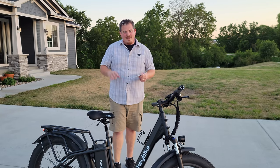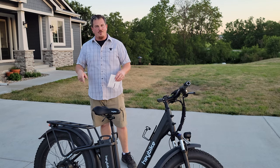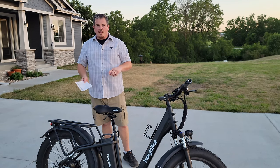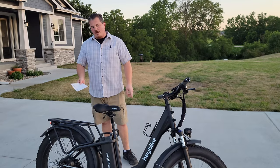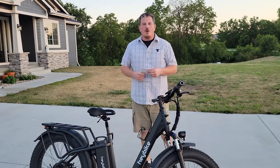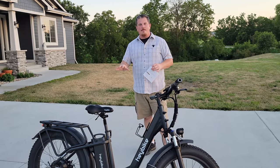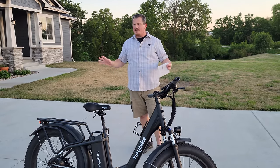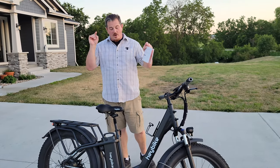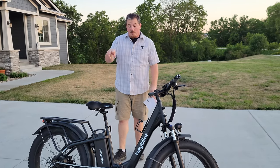I have gone no faster than 27.2 miles per hour so far on this bike, but it gets you there quicker. Even though the specs look the same as the Ranger, this one will get you there a lot quicker, and it's going to get you there with more comfort. Even though it's a heavier bike, it's going to be a lot more comfortable because the bigger wheels do the trick. So if you're in the market for an e-bike, do not discount Haybike.